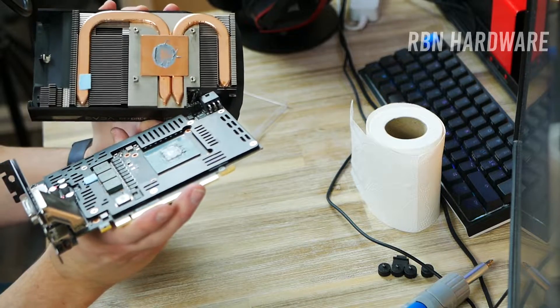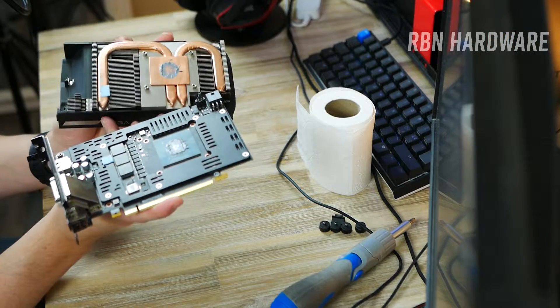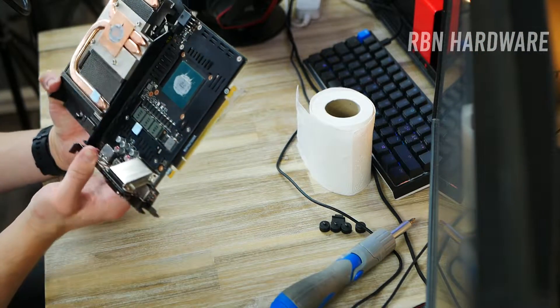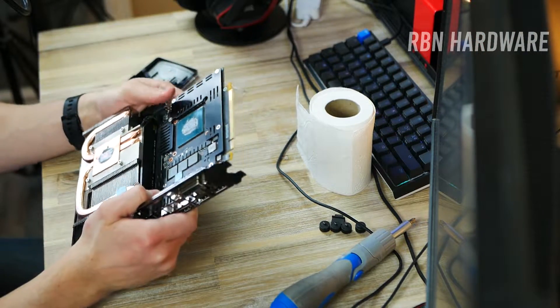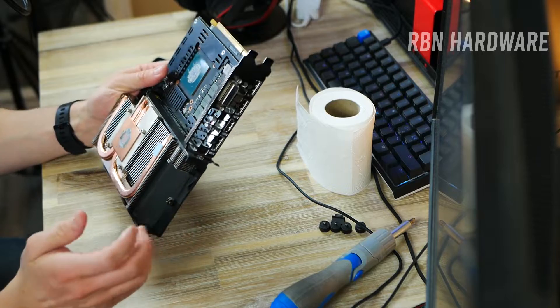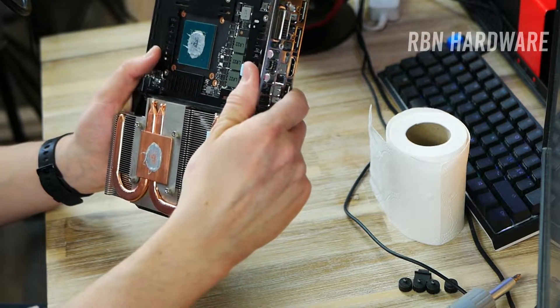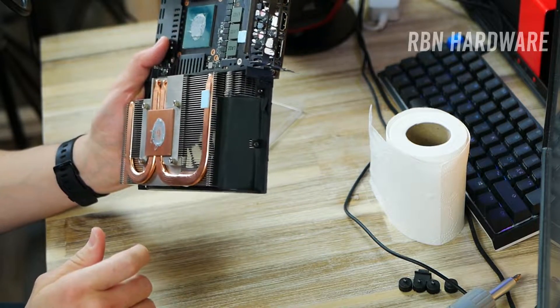We got a freaking ton. Look at that. Wow. I should add, guys, that this card — I bought it from the used market. I have no idea what that guy was thinking, but he obviously went way overboard with the thermal paste.